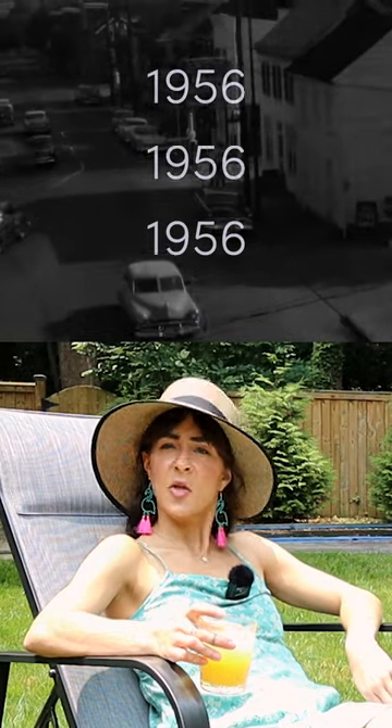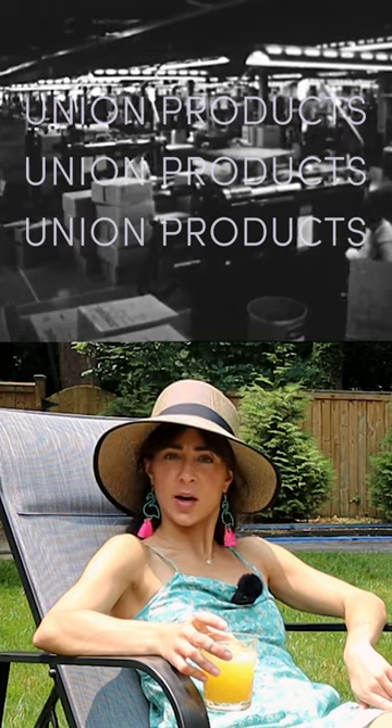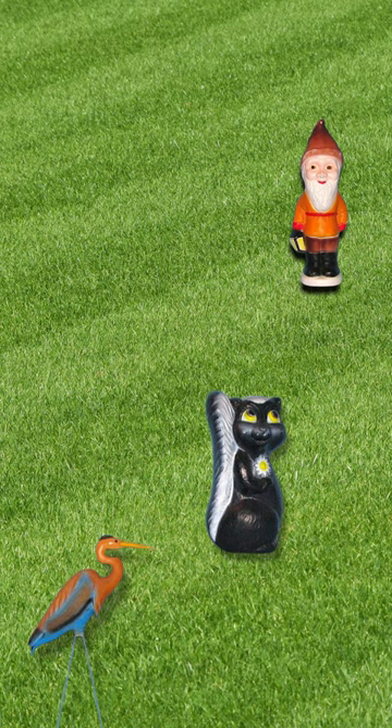The year is 1956. The place is Lemonster, Massachusetts. The business, Union Products. The mission, make fun stuff out of plastic.